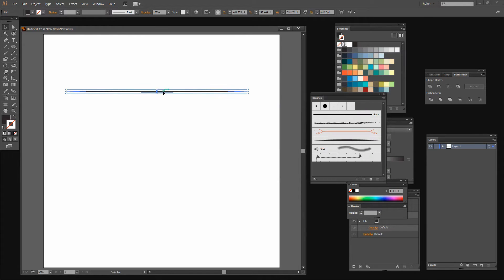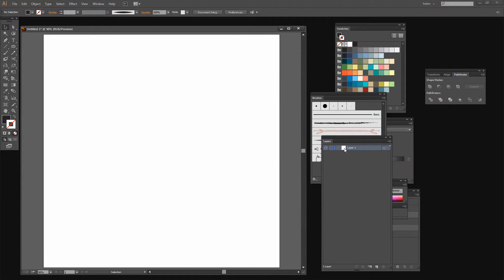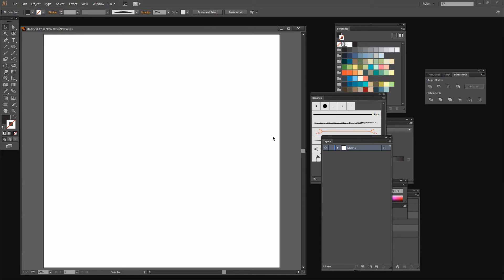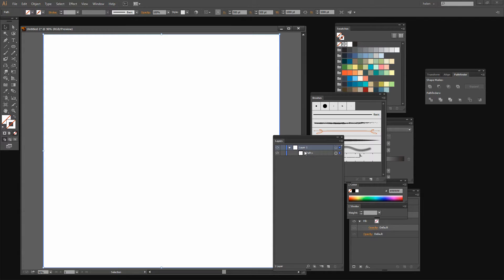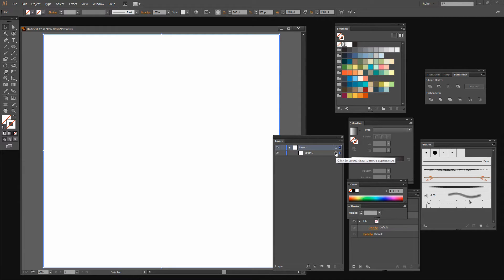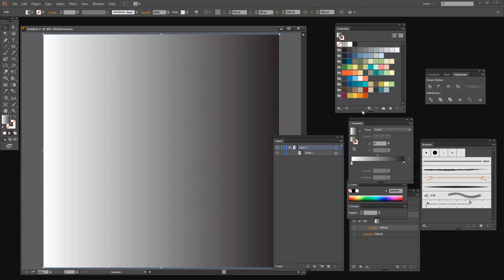That's all we need to do and we can just get rid of this shape now by pressing Delete. Now we're going to create a background. For my background I just use a rectangle that is the size of the artboard. I have a script that does that for me automatically — it just makes life a whole lot easier. If you're interested, look out for my video tutorial on scripting in Illustrator. So I have my path selected. I'm going to fill this with a gradient by clicking on the Gradient tool. I'm going to use a blue color — this is a bit too much blue but we can change that in just a minute.